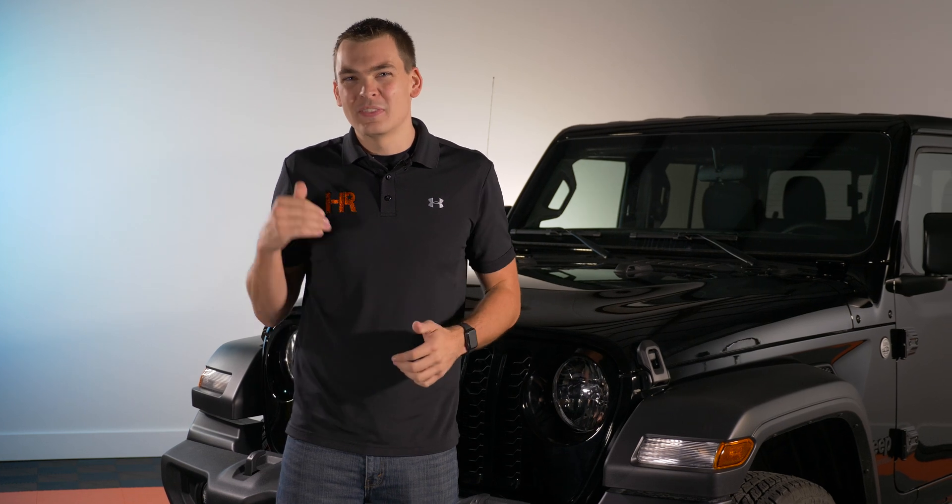We have been dying to get our hands on a brand new Jeep Gladiator here at Headlight Revolution, and we finally got one. Do It With Dan, a popular YouTuber, left us his brand new Gladiator and took our Super Duty. He's heading to Las Vegas for the SEMA show, and in the meantime we're going to do all the upgrades under the sun for this thing.